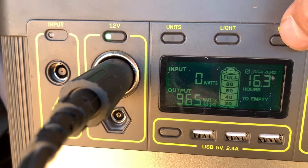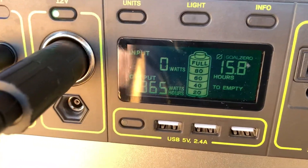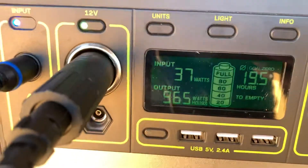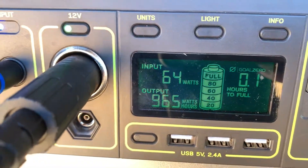So what this shows me is that the solar panel was putting in enough power that it offset the draw. If I plug in that solar panel again, you'll see the hours will go back up. It switches over to how many hours until it's full charge — in other words, it's getting more power coming in than going out.